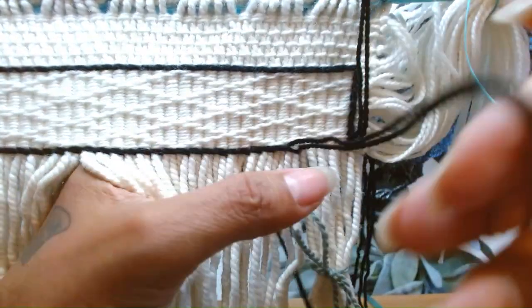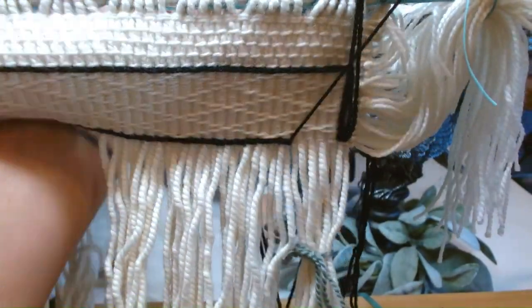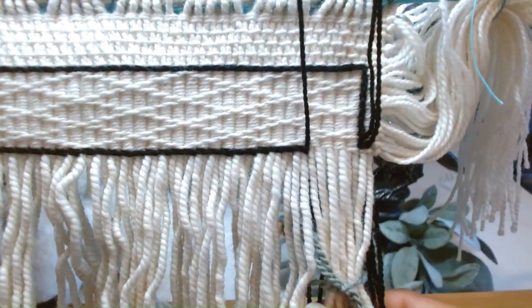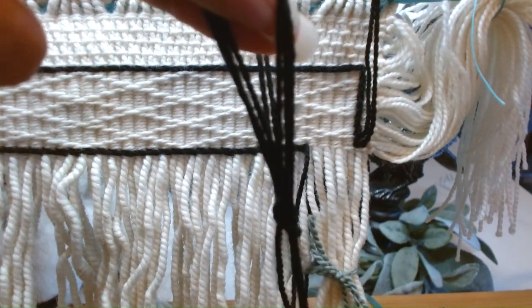So this one's going to go in the back, and the second one is going to go in the back. Here we go. I like to give them a little loop to keep them together.